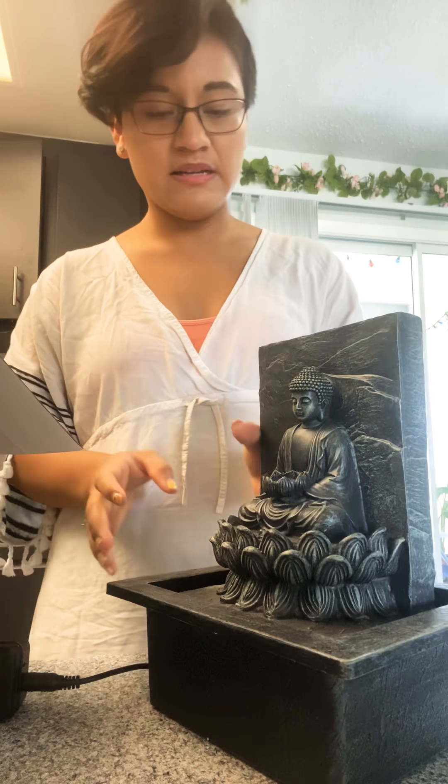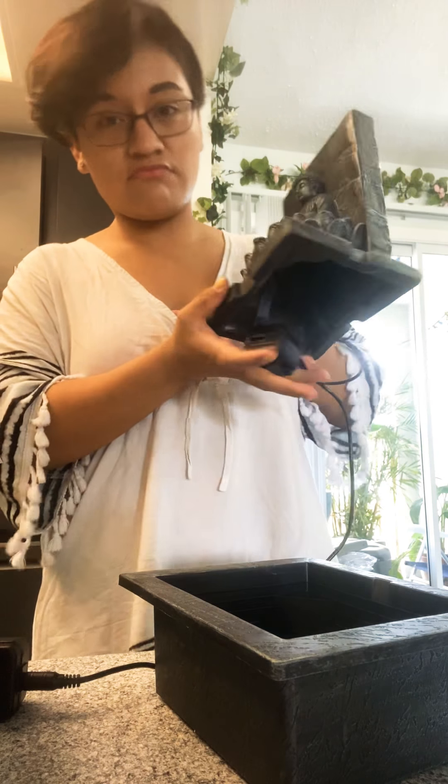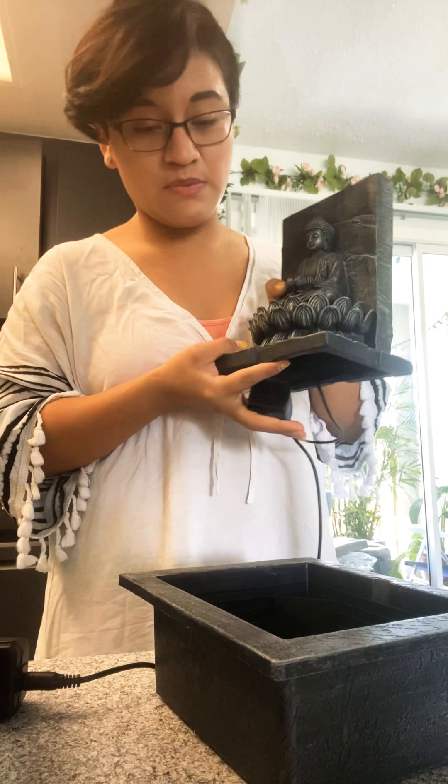Hi everyone! I went to Michael's a few days ago and I bought this Buddha water fountain — it's so beautiful, so pretty. I didn't find any videos on how to build it up because it comes in different parts. This is the box I got — the Buddha one. They have so many of them and I wanted to get them all, but I decided to get this one.